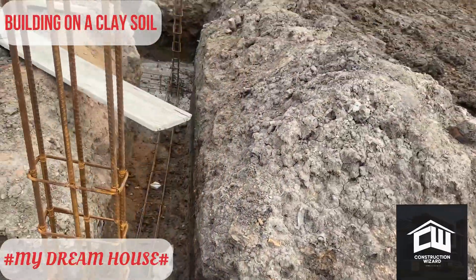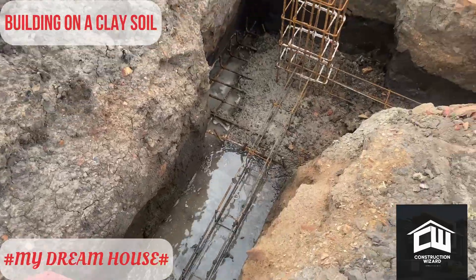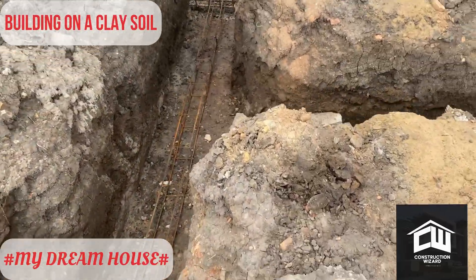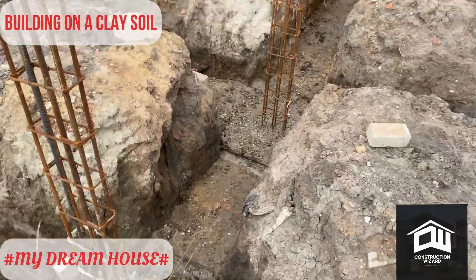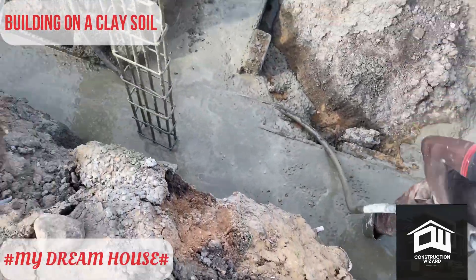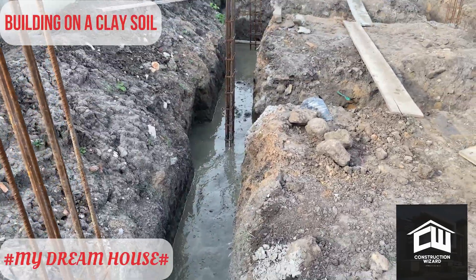The purpose is to support the building structurally and prevent future cracks. When you build in a clay area, because clay is unable to hold load properly, if you don't take care you experience differential settlement in the building and thereby have a lot of cracks. This beam addresses that. Now the beam is done and we are also casting the concrete for the foundation — the strip foundation.